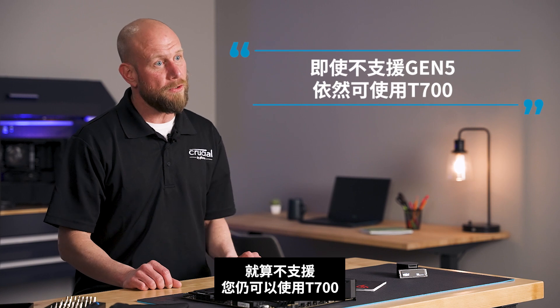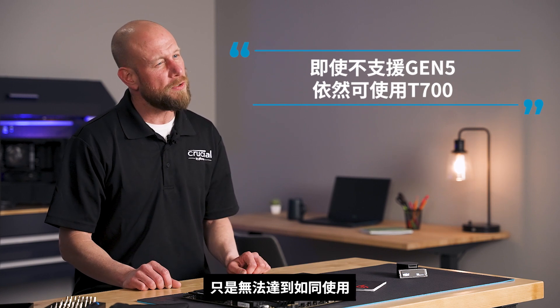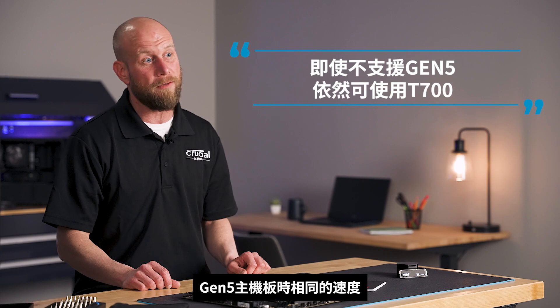Even if they don't support PCIe Gen 5, you can still use a T700. You just won't be able to achieve the same speeds as you would with a Gen 5 motherboard.